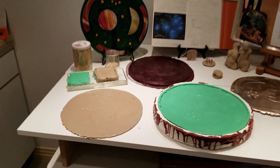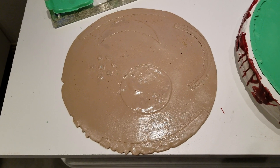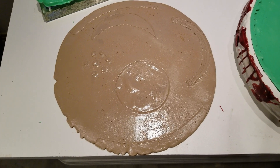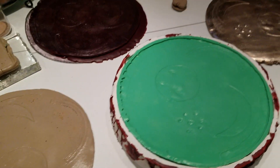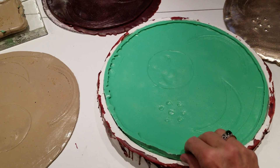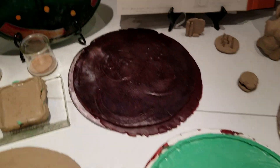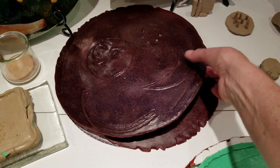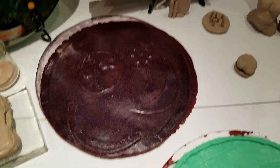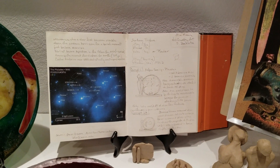Here is the original Nebra disc, based on a 1600 bronze disc found in Nebra, Germany. Here's the mold that I made with the two layers — the silicone rubber and then the plaster to support that. Here are a couple of wax versions just poured out of the mold, and there's my creative book that I used to run through the ideas in my head.